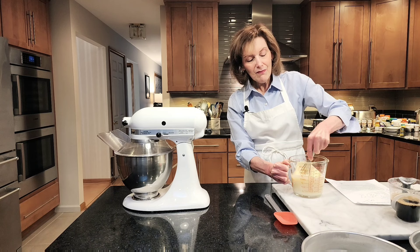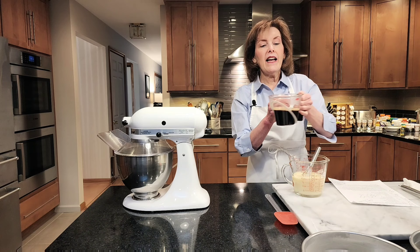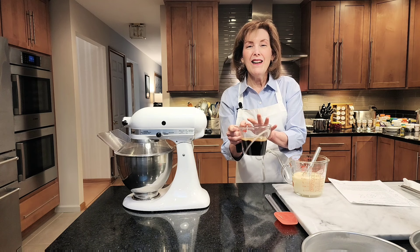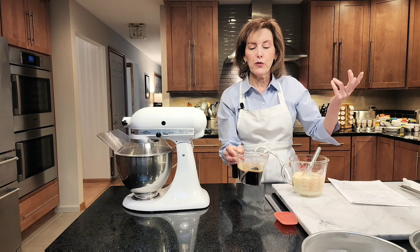In the wings I have one cup of boiling water that I poured into a liquid measuring cup, and I also put in about a tablespoon of instant espresso powder. If you don't have that, just use brewed coffee — one cup of brewed coffee. Coffee and chocolate: better than peanut butter and jelly.